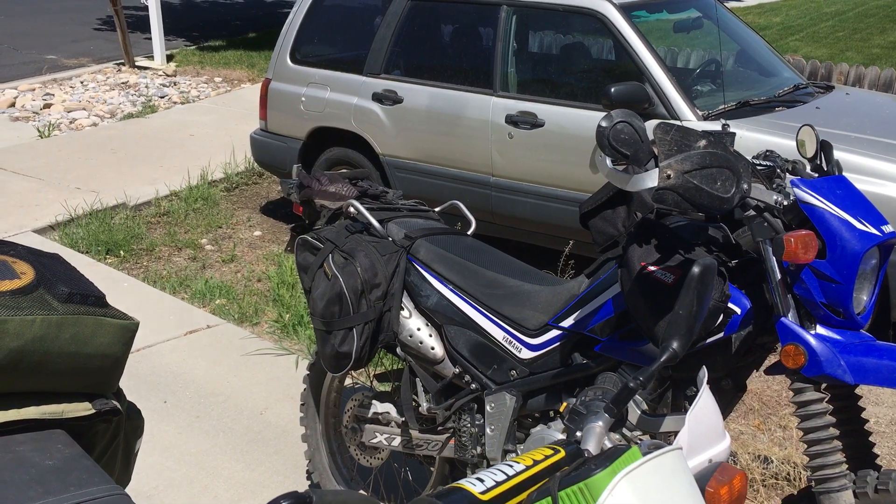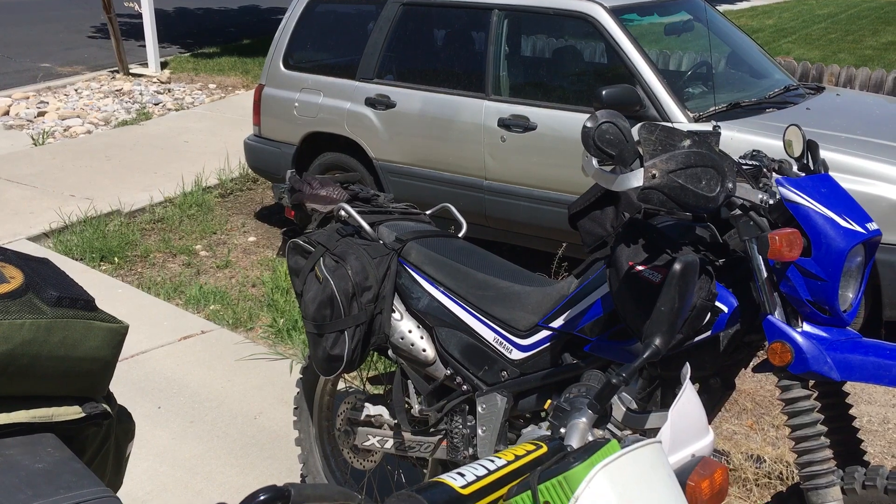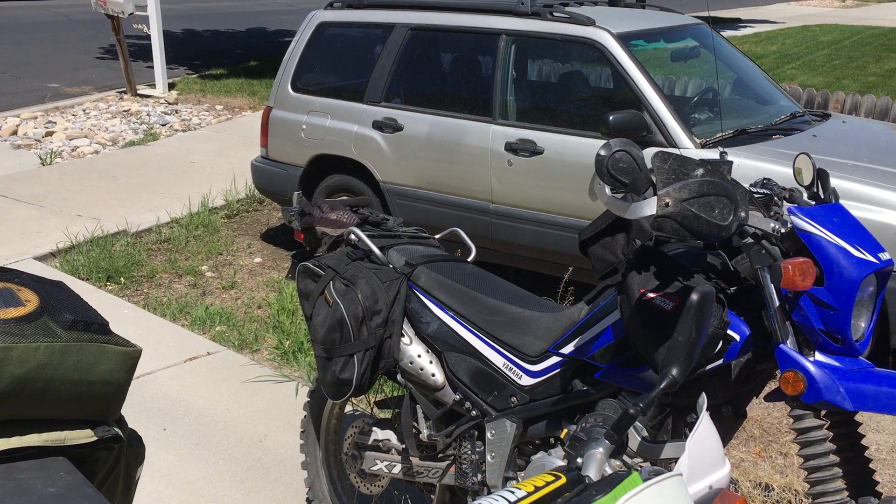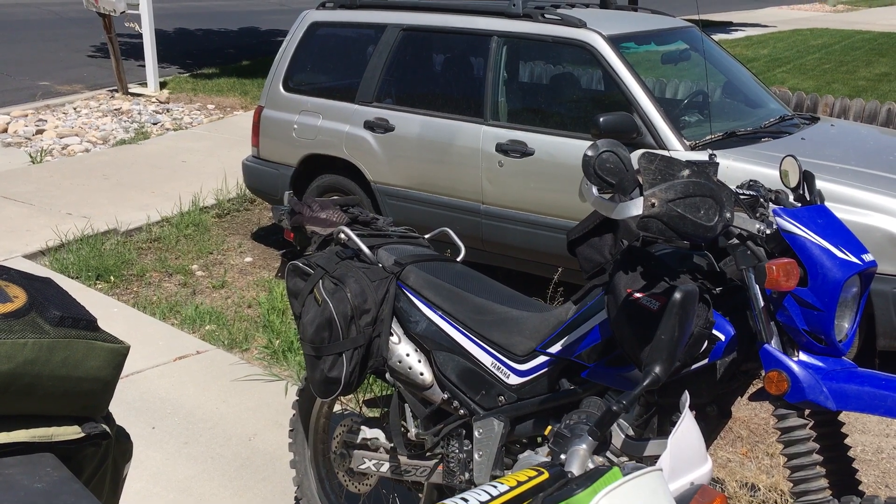Those Nelson Rig gear saddle bags — you can get them all the time for $125. I looked for used ones, never popped up. I saw them go on sale for $116 and bought them.